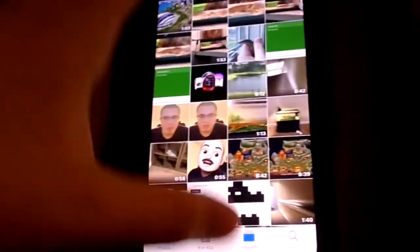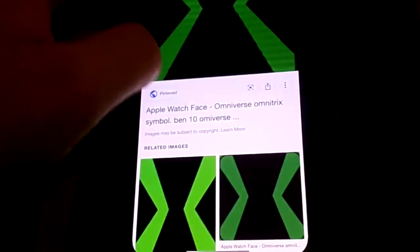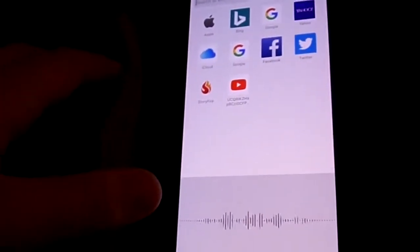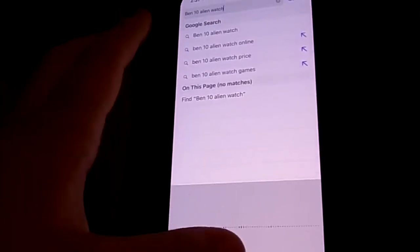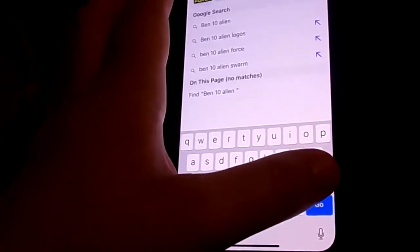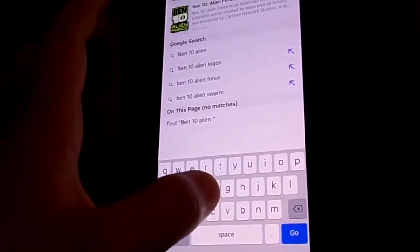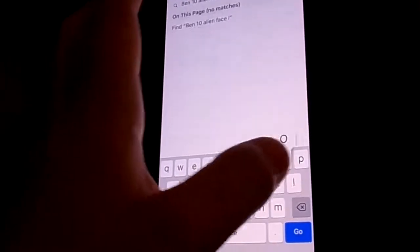You want to crop it better so you don't get that extra stuff. Let's go back and search — type in 'Ben 10 Alien Face logo.'